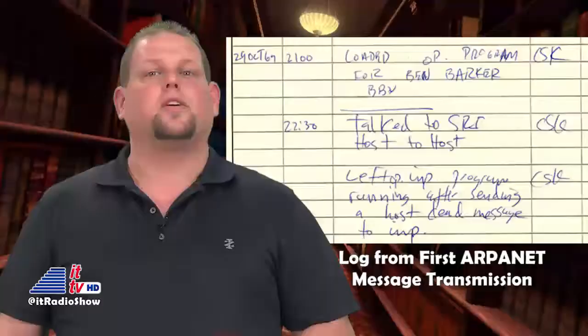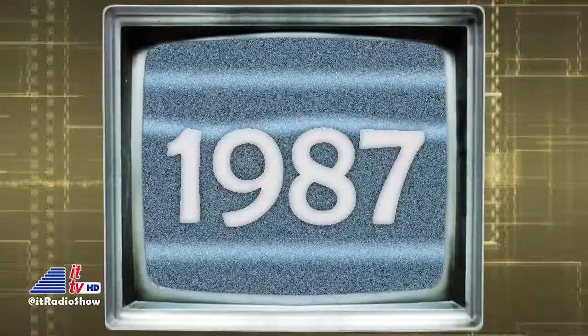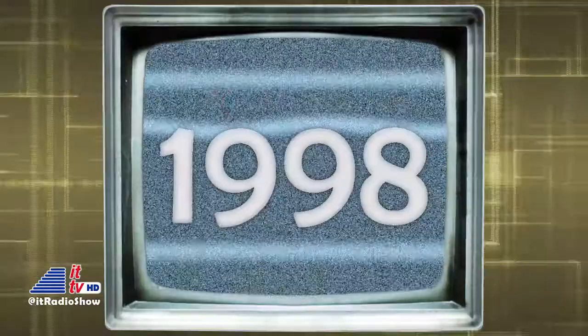In 1969, the first ever computer-to-computer link was established on ARPANET, the precursor to the internet. In 1987 this week in Japan, NEC released the first 16-bit fourth-generation video game console, the PC Engine, which was later sold in other markets under the name TurboGrafx-16. And this week in 1998, ATSC HDTV broadcasting in the U.S. was inaugurated with the launch of the STS-95 Space Shuttle mission.